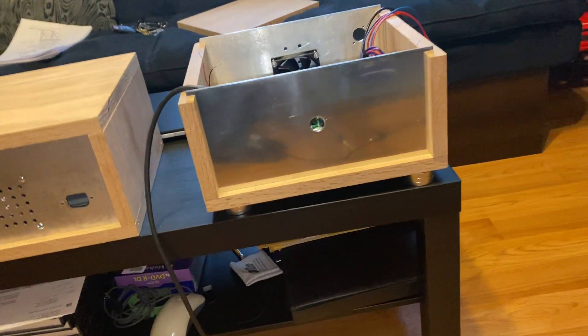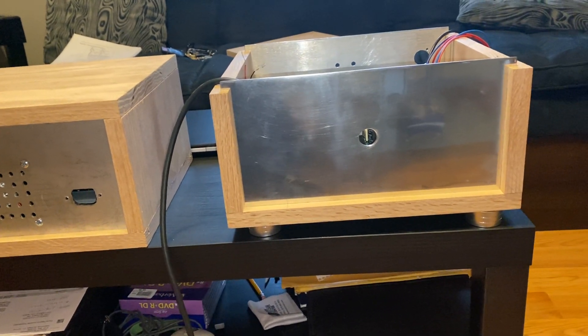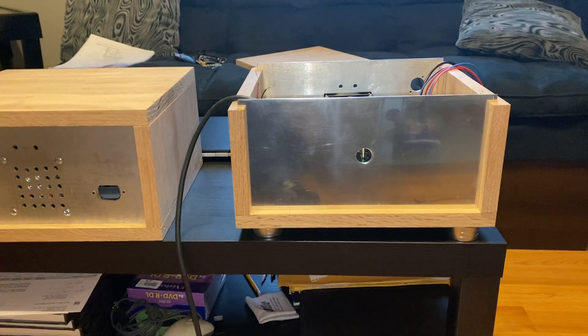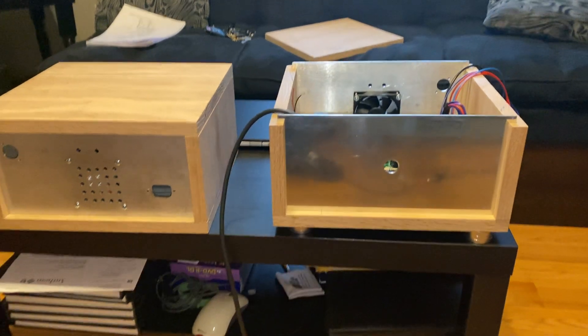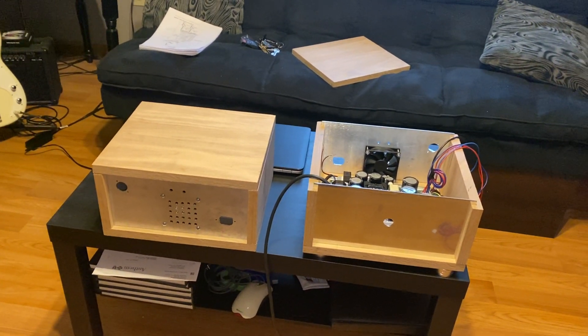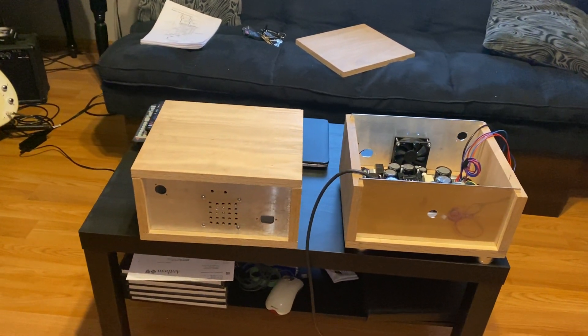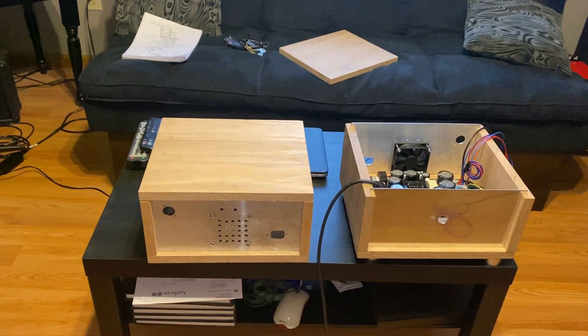I did do some polishing on the front just to give it a better look. I may do a little more polishing just to give it more of a mirror finish. And that's about it. The feet and the fans, I just did some searches on Amazon and found some things that worked for me.